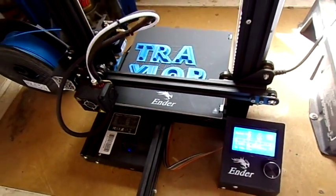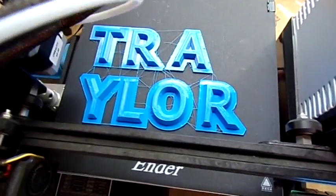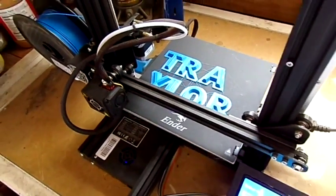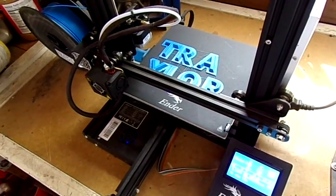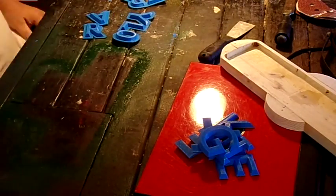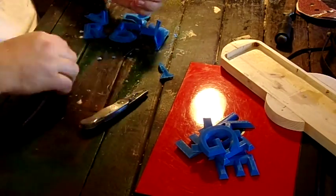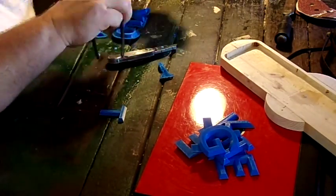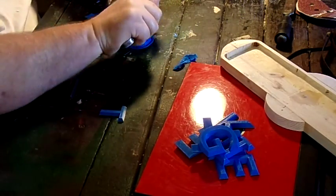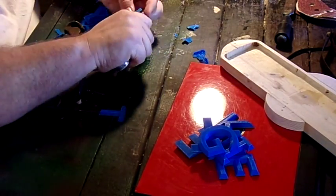For Christmas this year we decided to make aluminum cast nameplates for our extended family. The first step in this process was to 3D print some letters to make the nameplates with. Here's a quick video on how we made the nameplates — everything from printing them out on the 3D printer, to making the pattern for the casting, to doing the actual aluminum pouring.